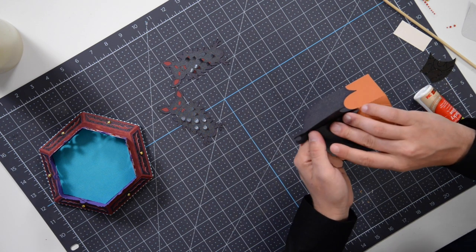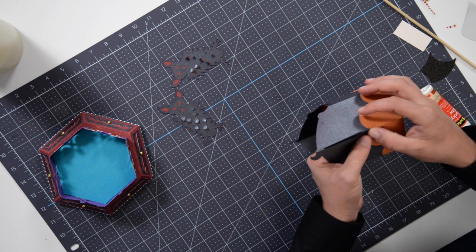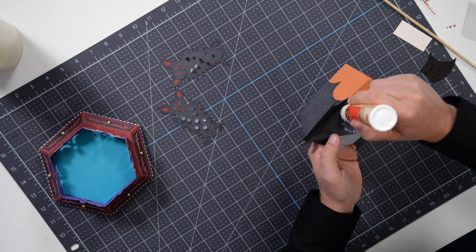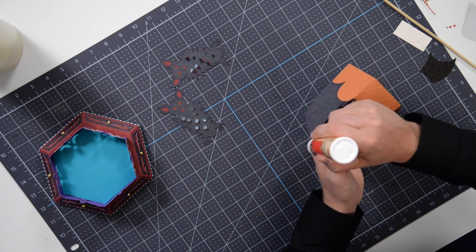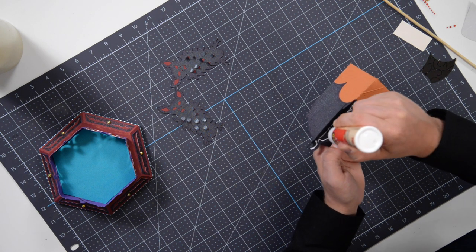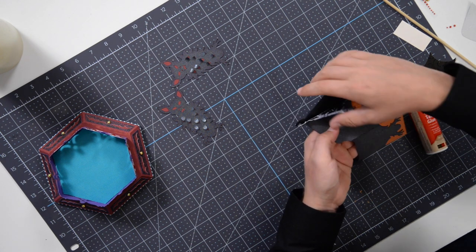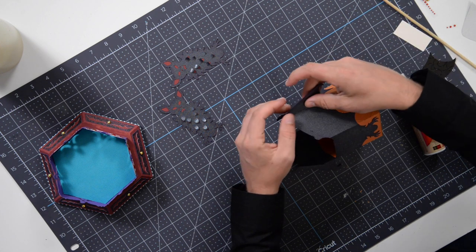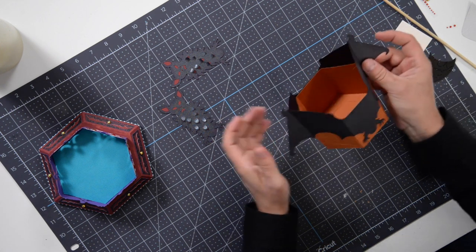Kudos to our art director Ron for this awesome design — I love how the bat kind of comes together all seamless like that. It's really cool. Line that up with the other one and there we have it.